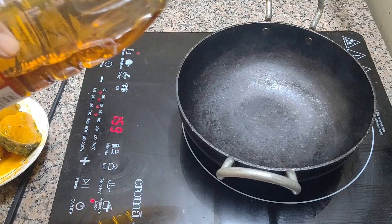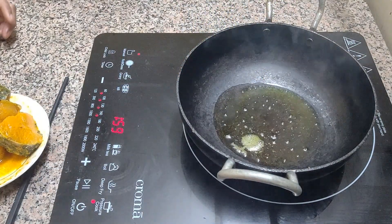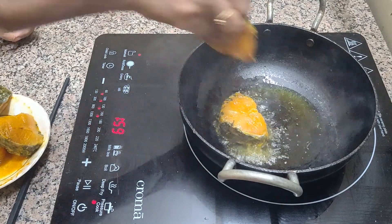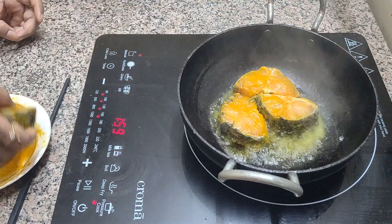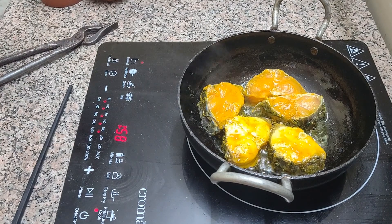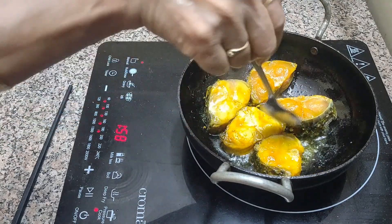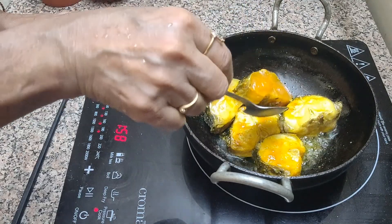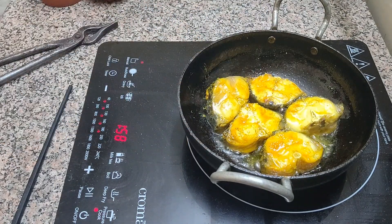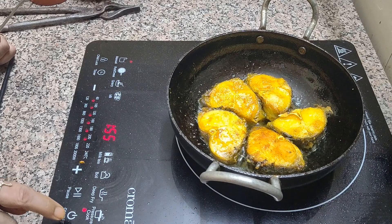The pan is hot. I am putting in oil. We have to shallow fry the fish. You don't need to brown the fish — you just need to change its color slightly. We flip it. Some people make this dish without frying the fish, but we like it slightly fried. You can see this partial frying is enough. I am turning off the heat.